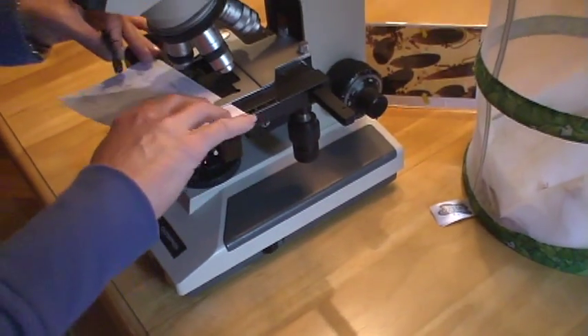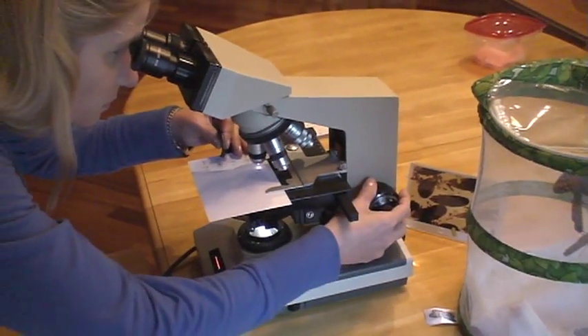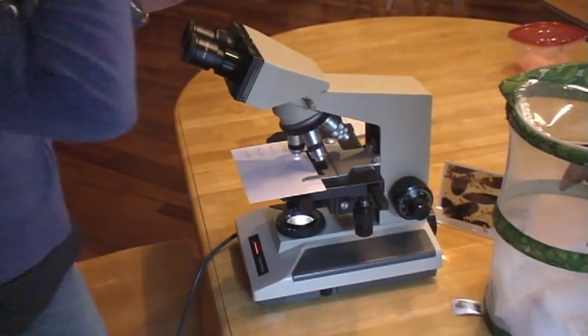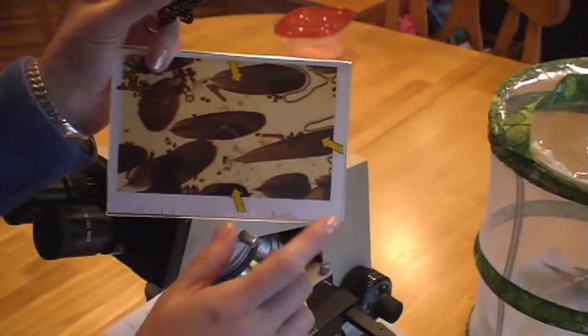Then I look under a microscope to see if I can see the parasites. I don't see any parasites. Since I can't show you what it looks like under the microscope, I can show you on this picture.